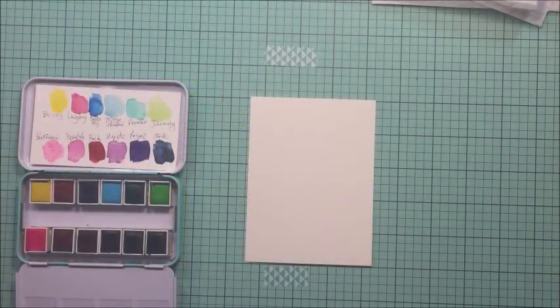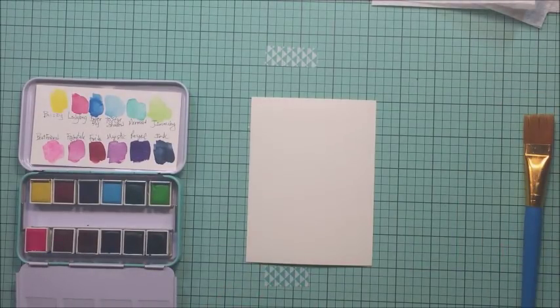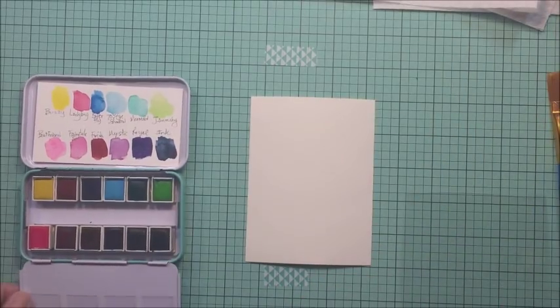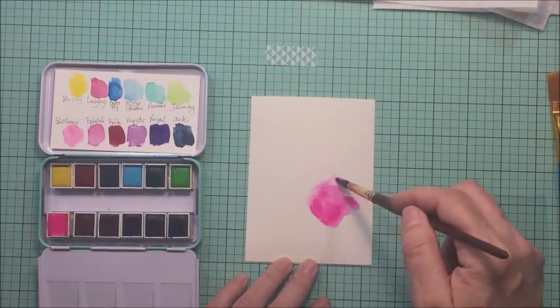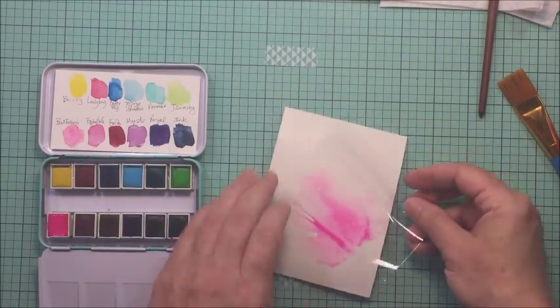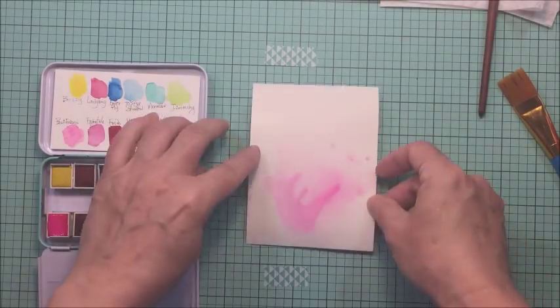Hey guys, it's Mari here and I have a card making process video for you today. I'm going to be creating a card with a watercolor background using these Jane Davenport bright watercolors. I'm going to start off with a piece of Tim Holtz or Ranger watercolor paper and I'm going to use this as my card front, taking some of the really pretty pink colors from that palette.